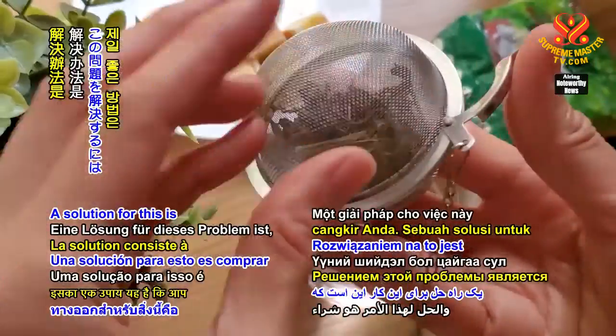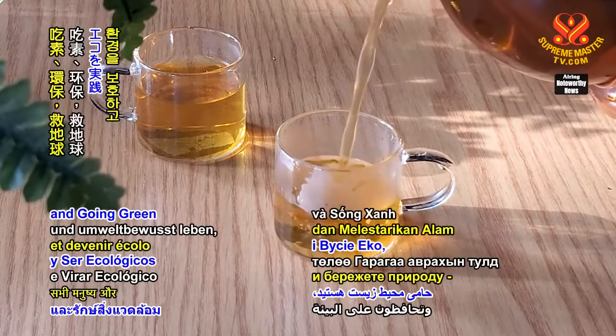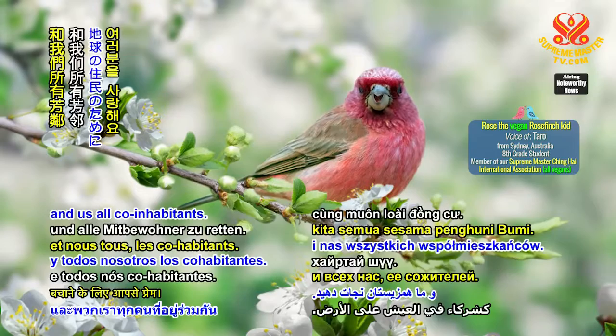The solution for this is to purchase your tea loose and use a tea strainer. Thank you for tuning in. Love you for being veg and going green to save the planet for all humans and us all co-inhabitants.